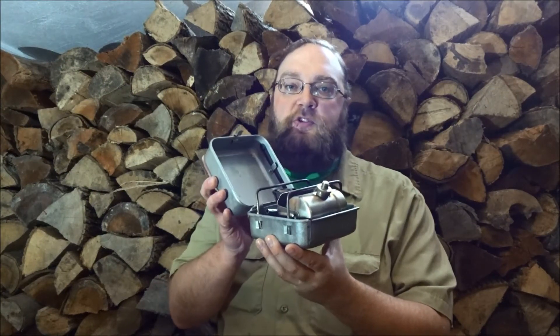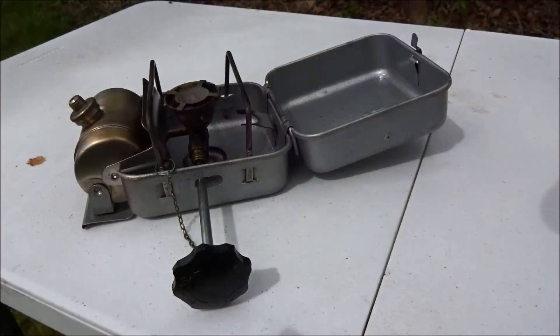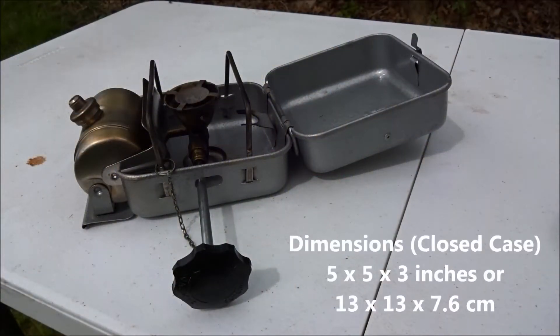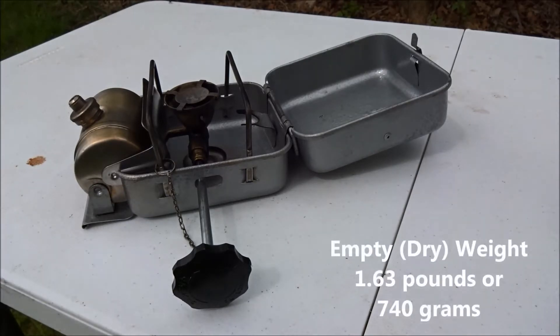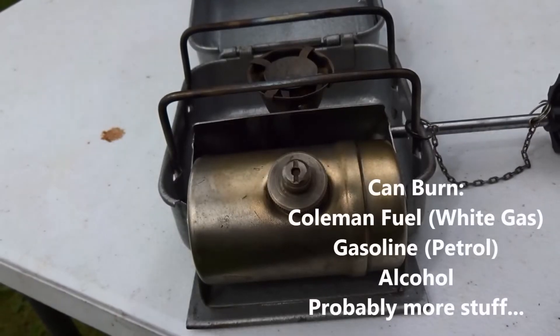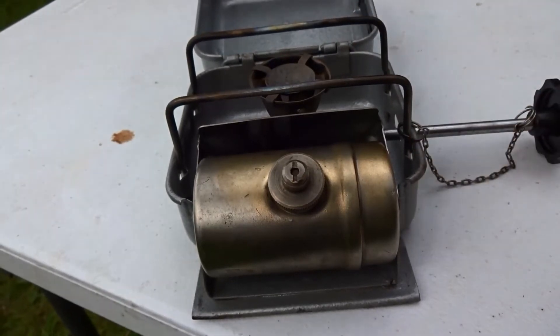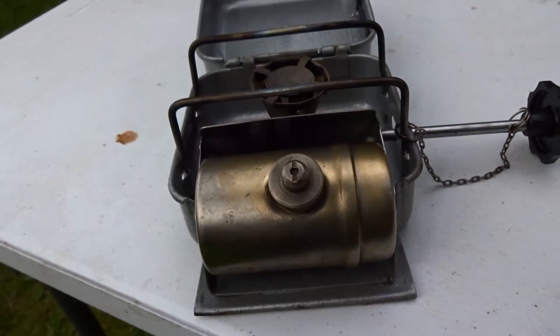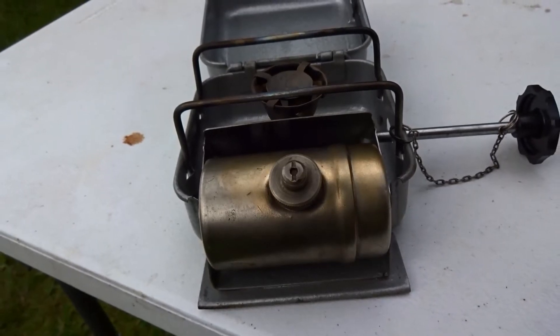So the other day I picked up a Primus Touristy stove from Russia. Let's check it out. Originally made in the Soviet Union until sometime in the 1990s, the Primus Touristy is a copy of the Swedish Optimus 8R stove. In 2017 prices, these stoves go for between $40 and $60 on eBay, whereas a real Swedish Optimus 8R goes for around $100.